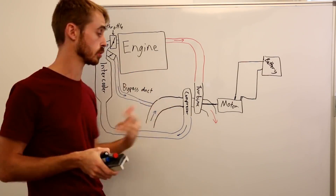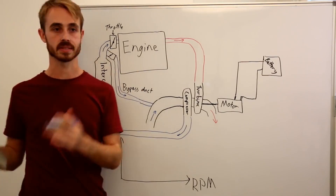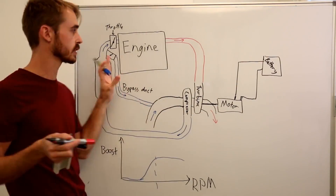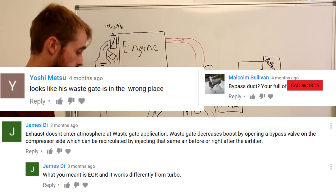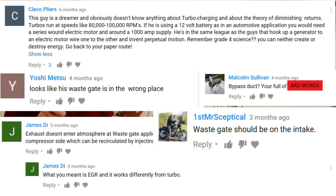About a year ago I made a video explaining how hybrid turbochargers, such as those on Formula 1 cars, work. I recently checked up on this video and it seems like there are a lot of comments from people thinking I have my turbo layout wrong or not understanding what the turbocharger layout is on a real engine. So today I'm going to go through and show you the basics of a standard turbocharger system.